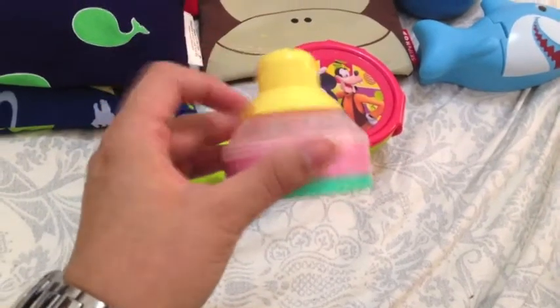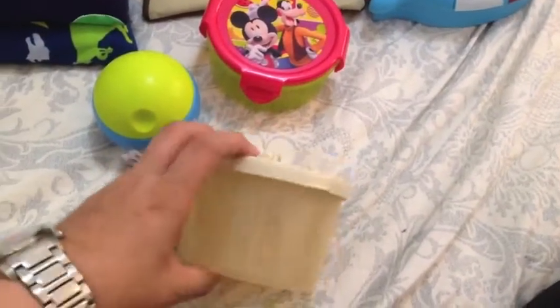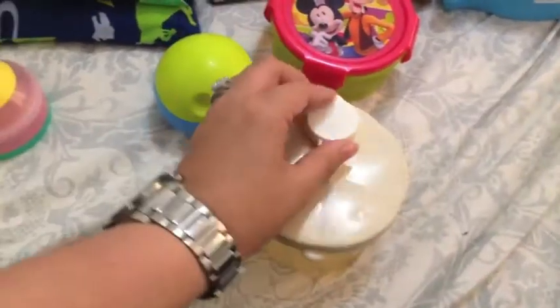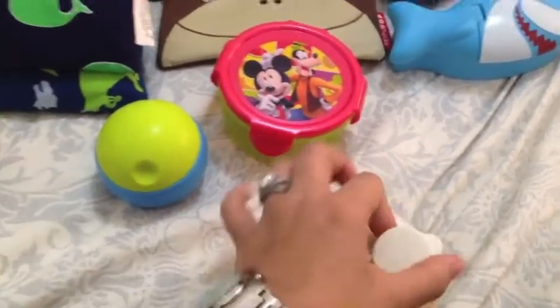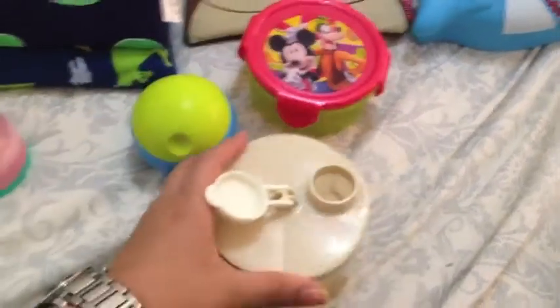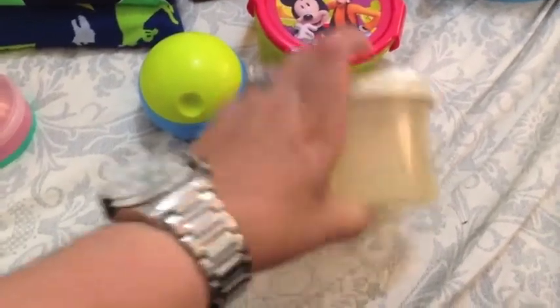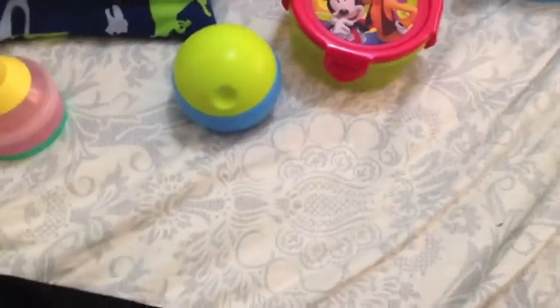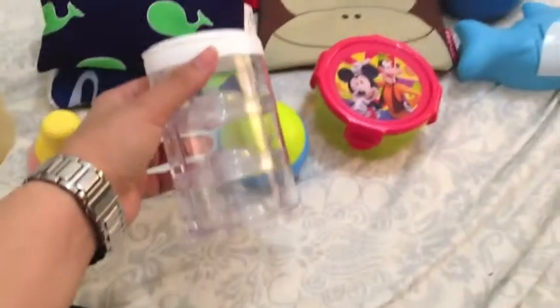The other one is this style — the kind you can find at Target and similar stores, very easy to find. It has three dividers and you just open it up, pour it in, and you're ready to go. This works for formula and can work nicely for snacks as well.